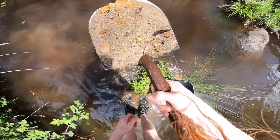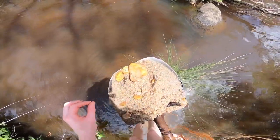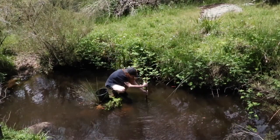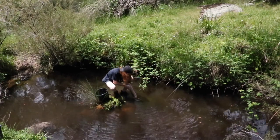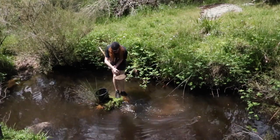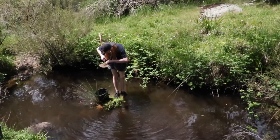Look at the spinel in that! There seems to be a deep crevice down here and another big rock right behind, so all the heavies would have just got deposited and stuck in there.